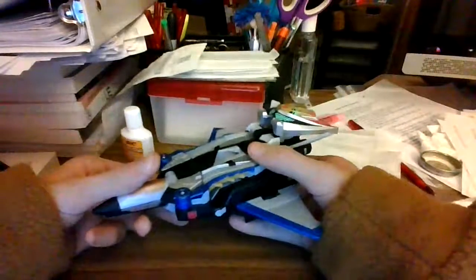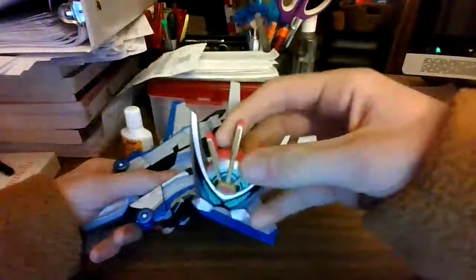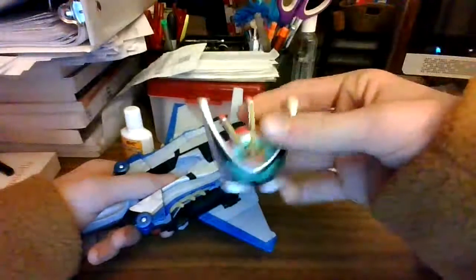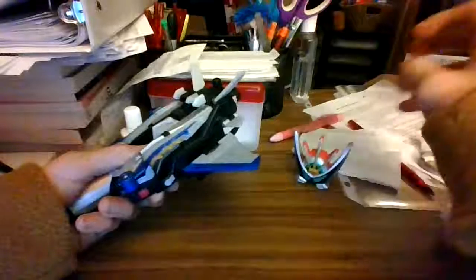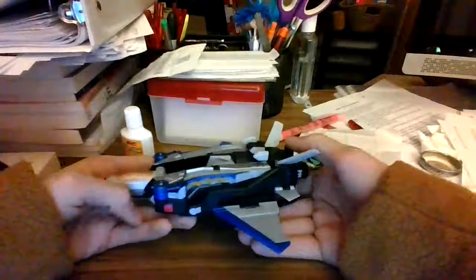Right now it's in Jett Mode. This is the Ultra Zord mask slash helmet, so you can form the Ultra Zord. That's the mask for the Ultra Zord — it goes on the back here, but it kind of looks silly.